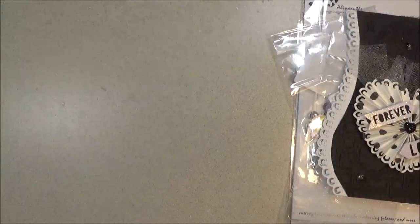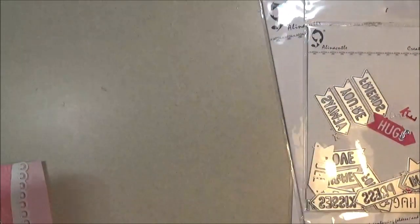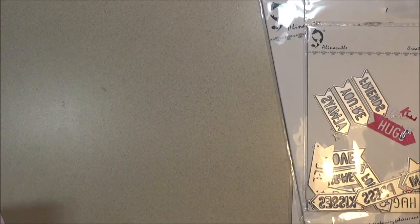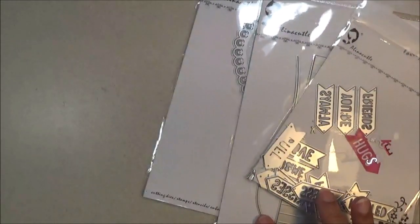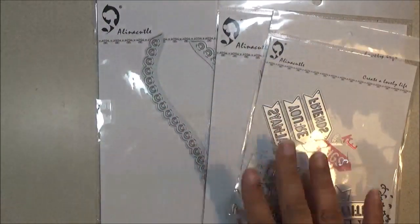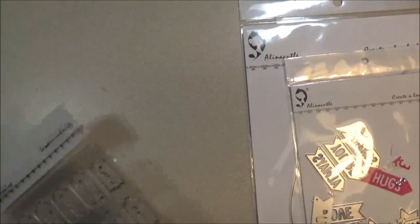I'm going to move on to the next one. I'll leave this out because I used it again. I also use this, this, and this to make the card — so expression arrows, the heart border, and this heart rosette border again. Don't forget those.